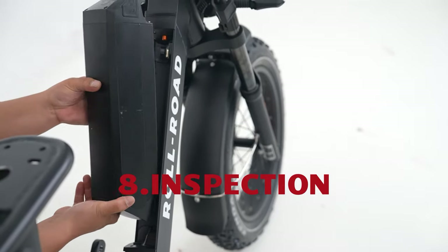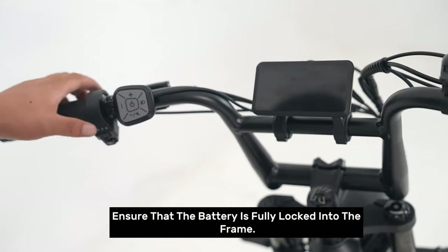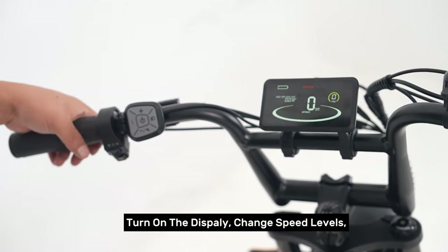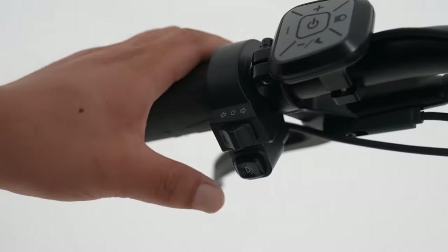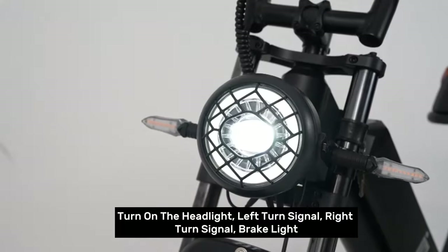Step eight: inspection. Ensure that the battery is fully locked into the frame. Turn on the display and change speed levels. Turn on the headlight, left turn signal, right turn signal, and brake light.